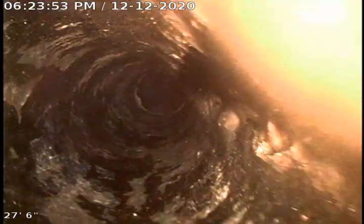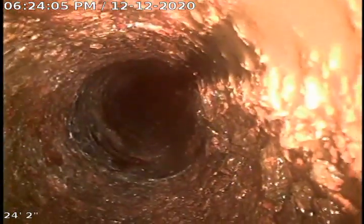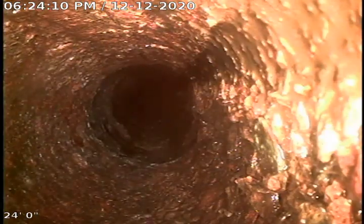More bubbling and channeling in this section. Here's where we're transitioning back to cast iron up underneath the house.